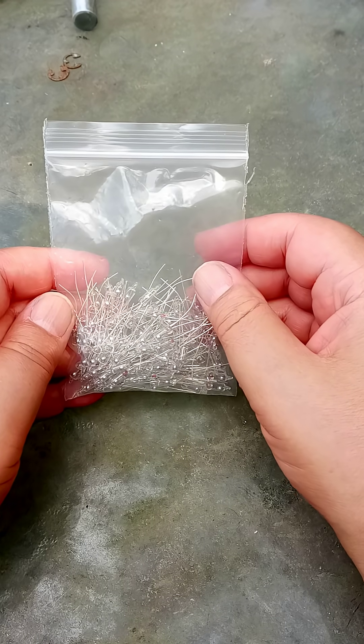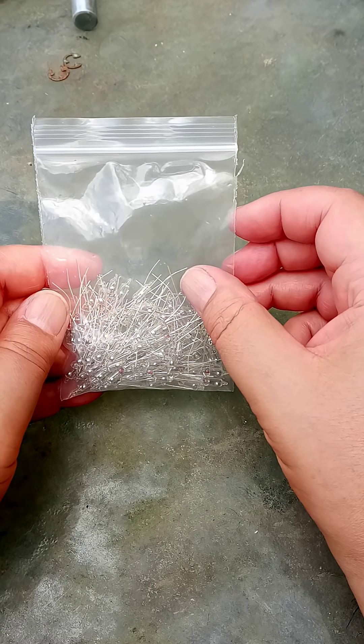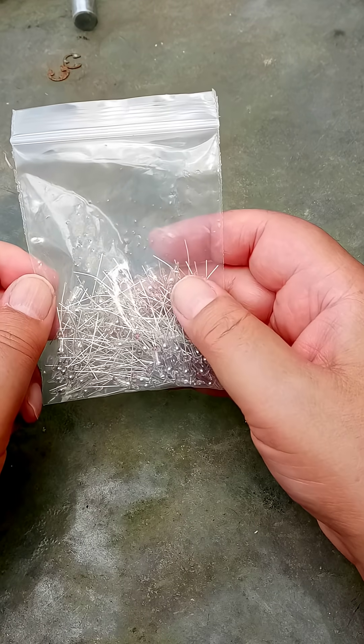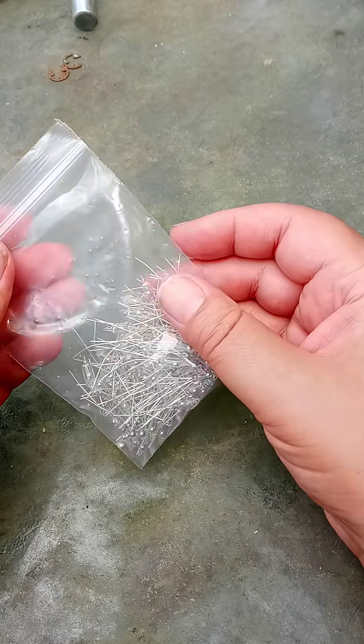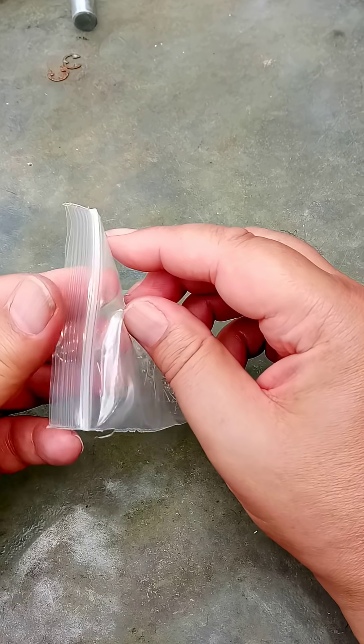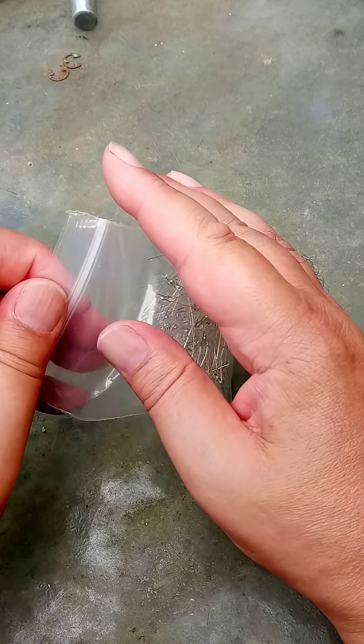Hey, it's me, Seyfoad Beeblebrox, the British Tech Guru. This arrived in the post today, and I'm really surprised because it went airmail from China. Now let me open this, if I can get this bag open.